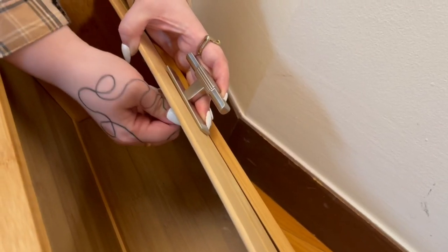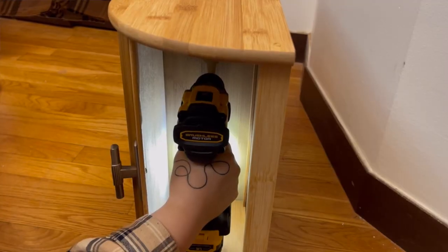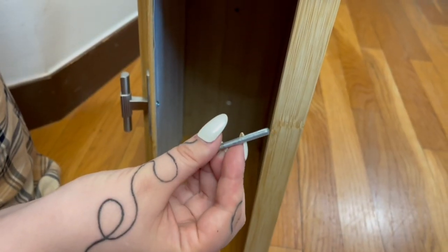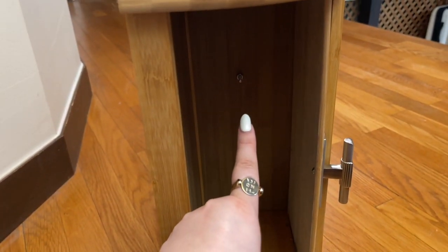Then I'm just screwing it into place, and remember I'm using these smaller replacement screws that I bought from Lowe's. Then I want to attach the two bread boxes to each other, so I'm just drilling some holes in between them while they're pushed together, and I'm using some nuts around the screws to fasten them together.